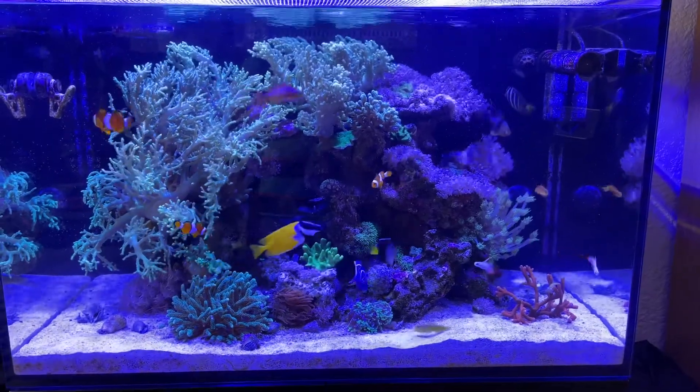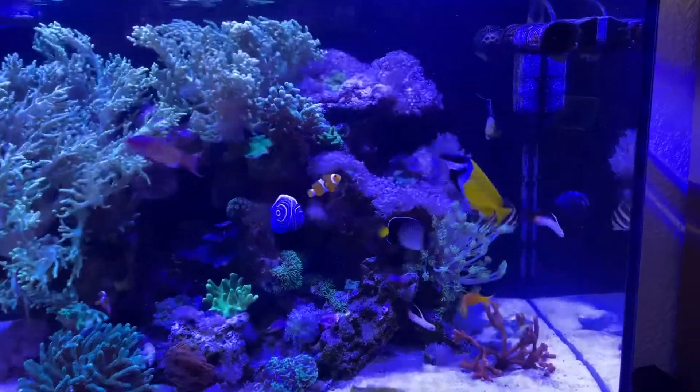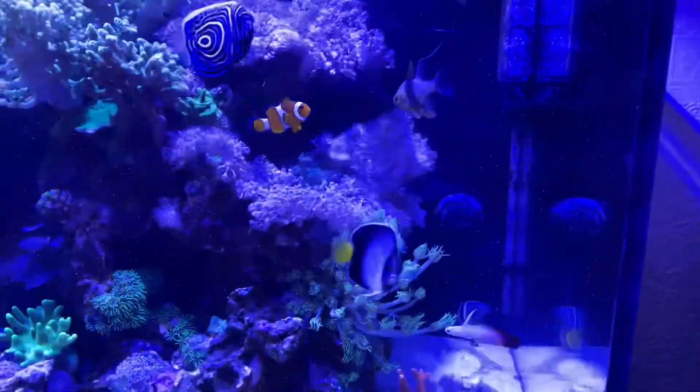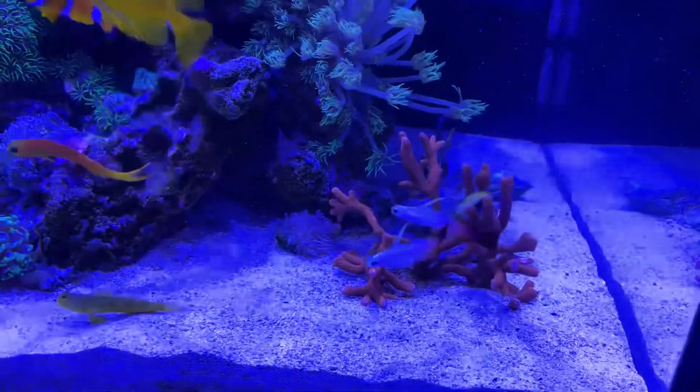Hi guys, welcome back. I just thought I'd give you a quick update on the tank, see how it's going. It might look a bit murky because I've just cleaned the glass, but just a quick update on how the tank looks now.